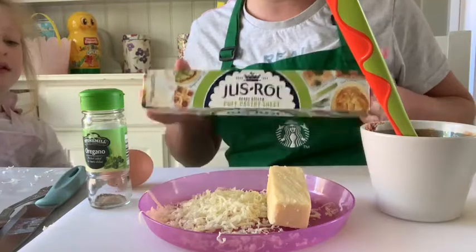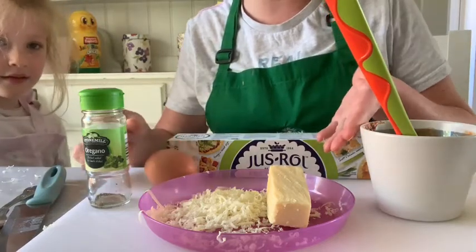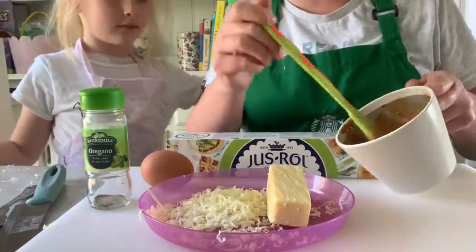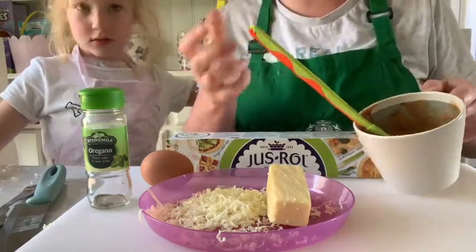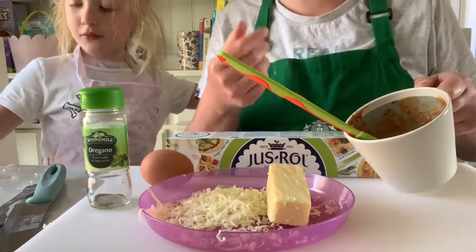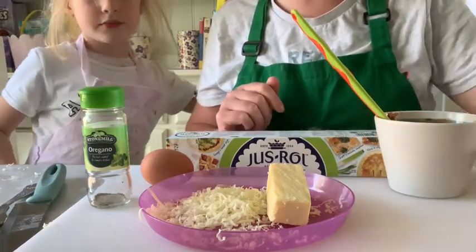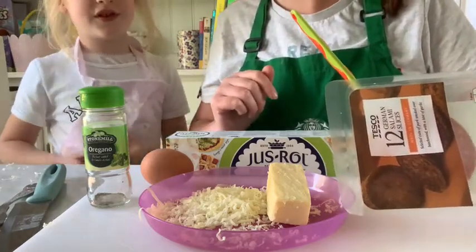To make pizza pinwheels, you're going to need some puff pastry, one egg, and some cheese. We've got cheddar cheese here, but you could use mozzarella. You can use some Italian herbs for extra seasoning. And you need to mix your tomato pasta sauce — you can use tomato puree, but it can taste quite bitter, so mixing it with pasta sauce gives it a sweeter taste. We've chosen to make our own pasta sauce for these pizza pinwheels. If you want to add a protein, you can use things like salami or ham.